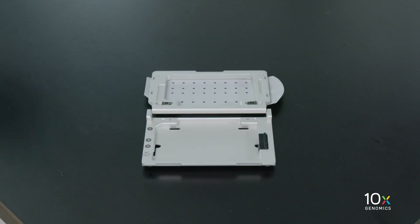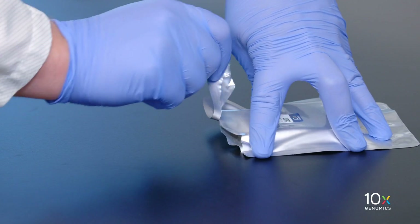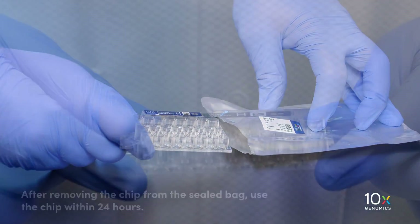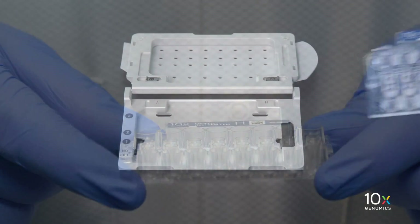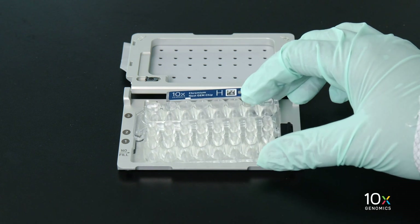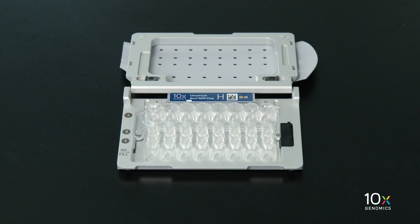Open the Chromium Next GEM secondary holder with the gasket attached — please ensure you are using the Chromium Next GEM secondary holder. Remove the chip from the sealed bag. After removing the chip, use it within 24 hours. Hold the chip by the edges, making sure not to touch the bottom. Align the notch on the chip in the upper left corner of the holder, slide the chip to the left until it is inserted under the guide, then depress the right-hand side until the spring-loaded clip engages.